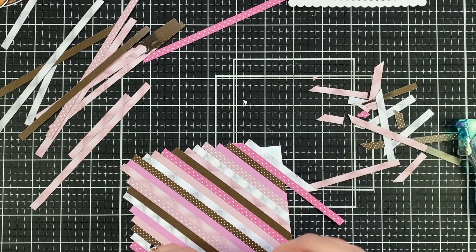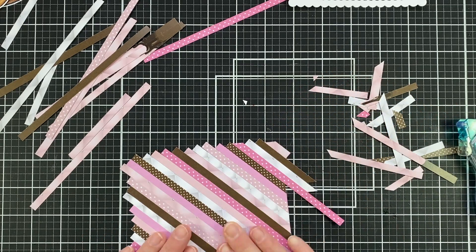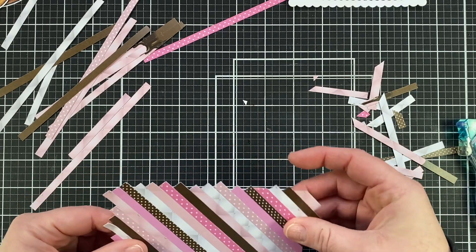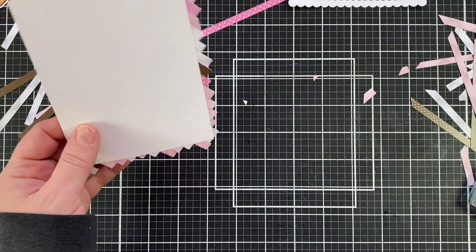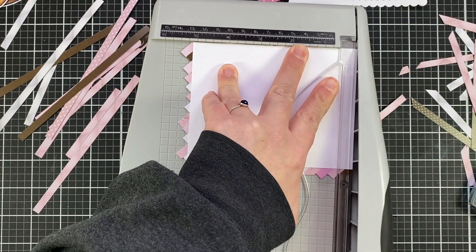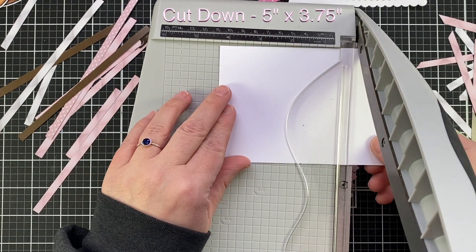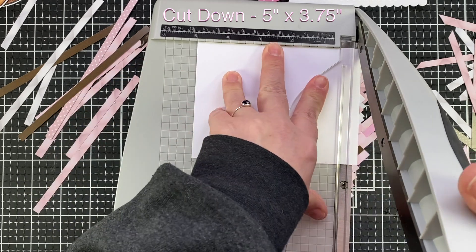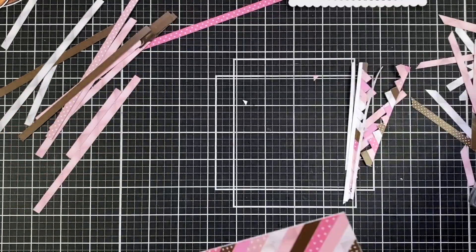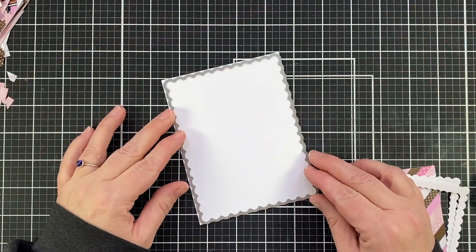I'm going to add the few extras at the end and then cut down this card panel. Before I cut it I push down on all the pieces to make sure they're nice and secure, then I'm going to grab my trimmer. I'm making this panel to be five inches by three and three quarters, taking an eighth of an inch off around each side to make it nice and even and to get those edges nice and crisp.